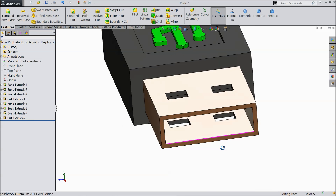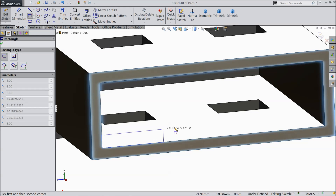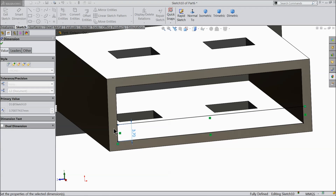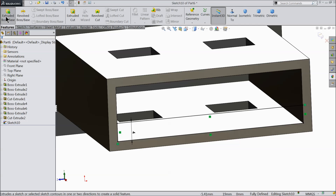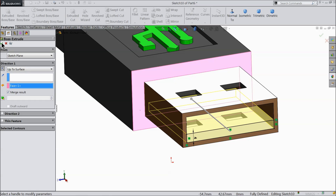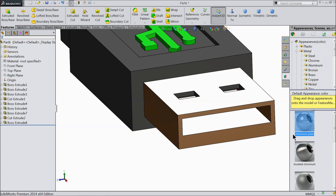See. Now select this face sketch. Choose here corner rectangle. Draw a rectangle up to this face. Exit. Now define this length. Height 4 mm. And select here extruded boss. Keep reverse direction up to surface. Select this surface. Now see. Select inside material also chrome finish stainless steel.